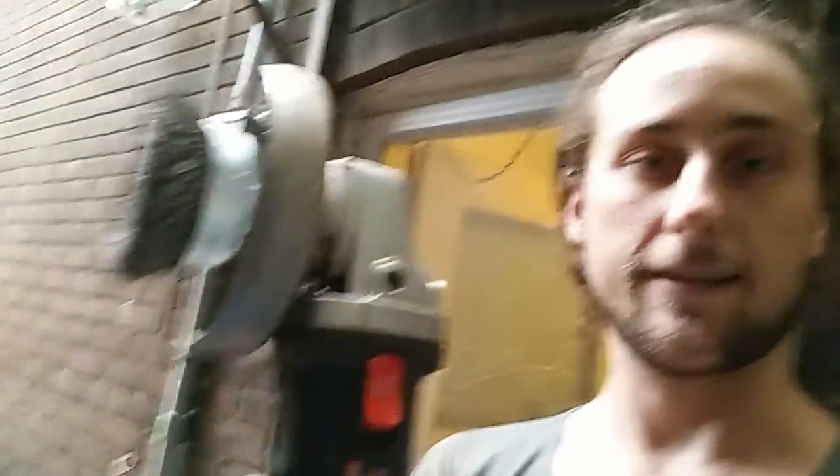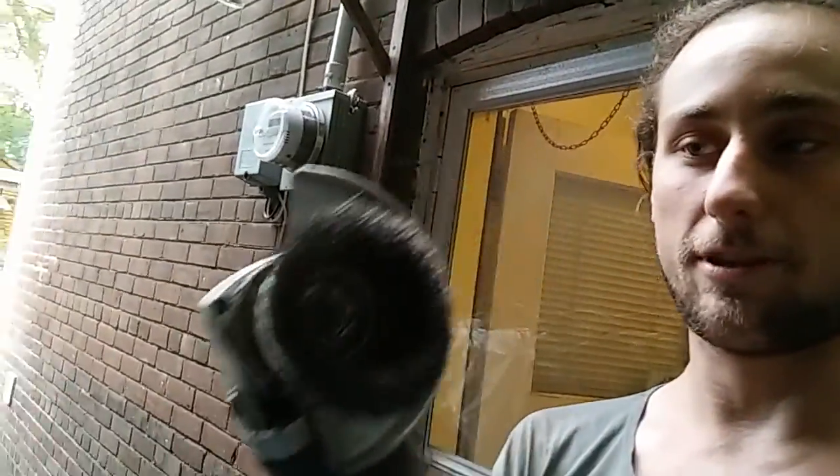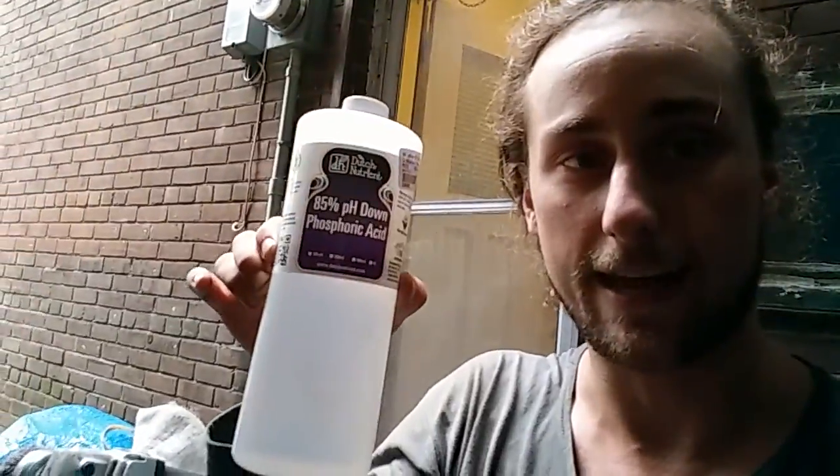First I hit it with an angle grinder with a wire brush attached, so I tried to get as much of the rust off with that as I could and get a nice clean surface. Following that I used phosphoric acid, which I'm almost convinced is the same thing as POR-15 just rebranded and less expensive.